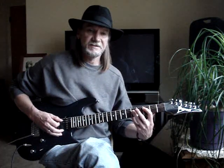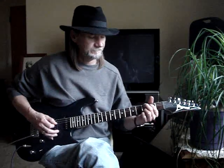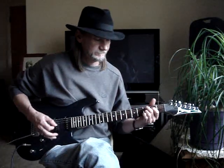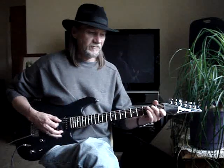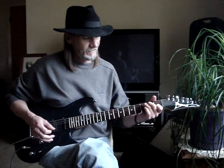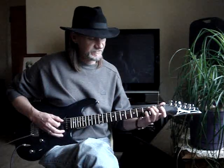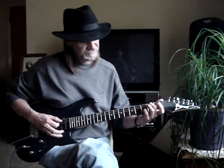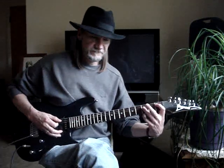Then you walk it off to a C — just the same thing at the 3rd fret. Then you go to a C chord. Then I go to a B-flat and then I go to a G/B. That's 2nd finger on the 5th string 2nd fret, pinky on the 2nd string 3rd fret. Then I go back to B-flat.